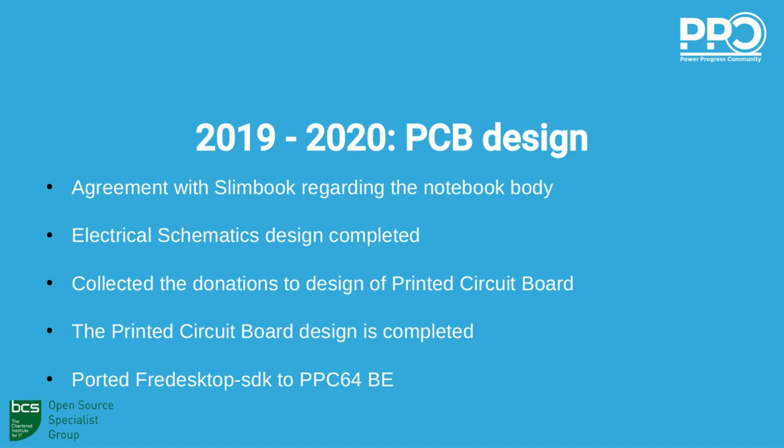Last year we worked on porting the Flatpak SDK to Big Endian PowerPC64. Thanks to Flatpak, it is possible to have Flatpak packages, which is a good way to enlarge the number of applications that can run on PowerPC64 Big Endian. We started the porting and it was successfully patched. We have submitted merge requests to the mainline to get the patches included, and we are still in that process because only a few people can help us with this.